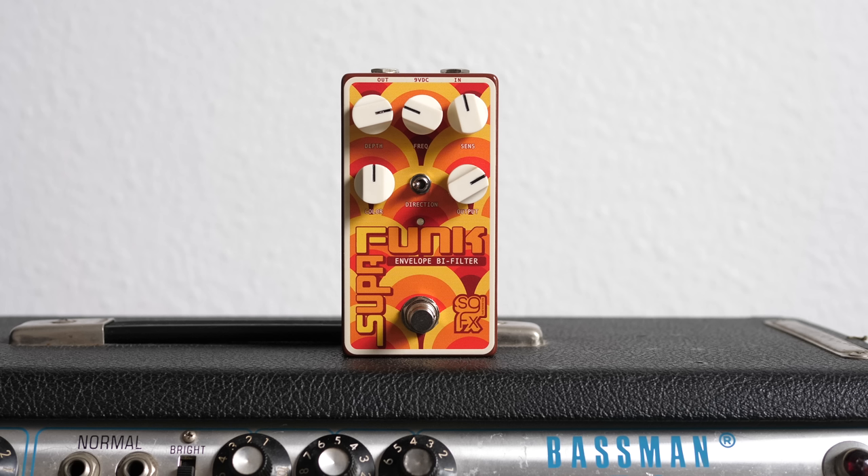Now let's check the other controls. Depth adjusts the peak of the envelope filter — the more you dial it in, the more extreme the effect will get. Filter frequency adjusts the center frequency of the filter's sweep. On the left we have all sweeps in the lower registers, which you would use for fat bottom juicy bass sounds. Turn to the right and we're getting more into the high-end quack quack kind of territory.